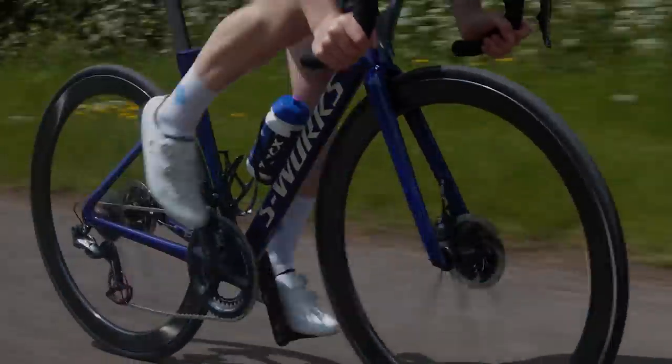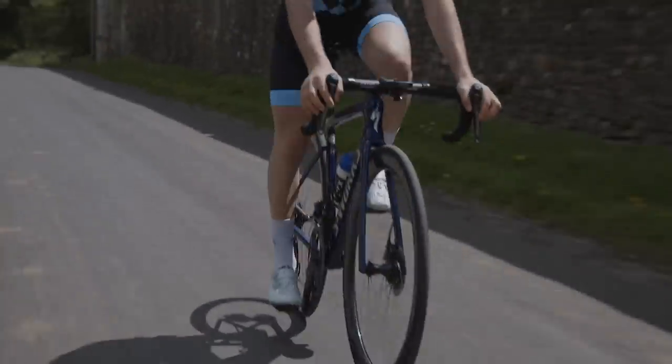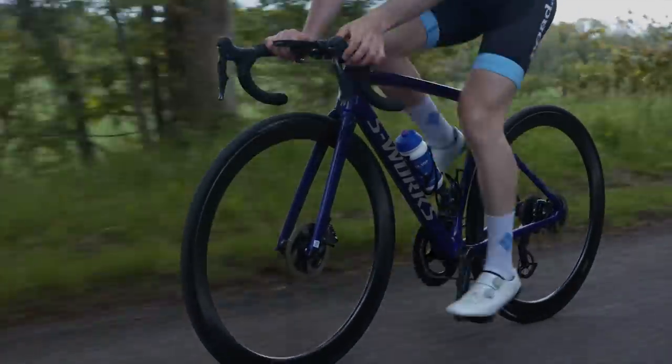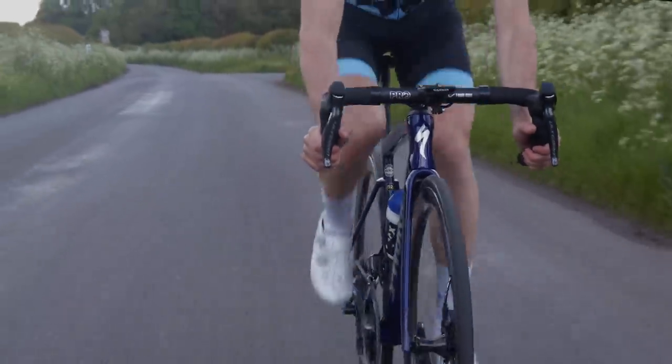Like any other external component, disc brakes affect aerodynamics. Some manufacturers have stated that the rim brake version of a particular bike is more aerodynamically efficient than the disc brake model, but it's not as simple as saying that rim brakes are always more aero. When Giant revealed its Propel Disc in 2017, the engineers found that with proper integration, a disc brake design can actually improve aero performance compared to rim brake configurations. This is because the location of traditional rim brakes creates dirty air — opening up the fork crown area by placing the disc brake calipers down at the hub means that the air hitting the disc brake caliper has already been disrupted by the leading edge of the tyre or wheel. Most new aero road bikes are now designed around disc brakes, so they surely can't be that slow.